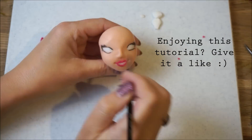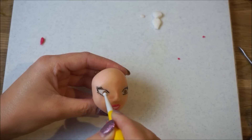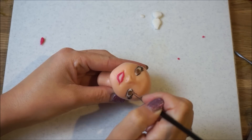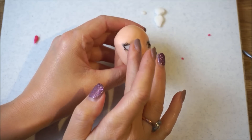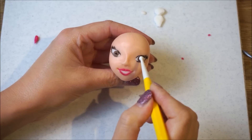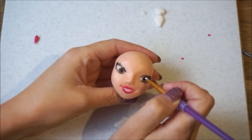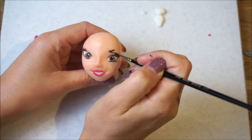Using black edible paint, create some nice big eyelashes. Once you've decided on the eye colour, place two balls of fondant inside the eye sockets. Smooth them out and outline them with some black edible paint. Use some black fondant to create pupils and smooth these out as well. Create some lovely catch lights using some white edible paint, and create some eyebrows using edible paint.